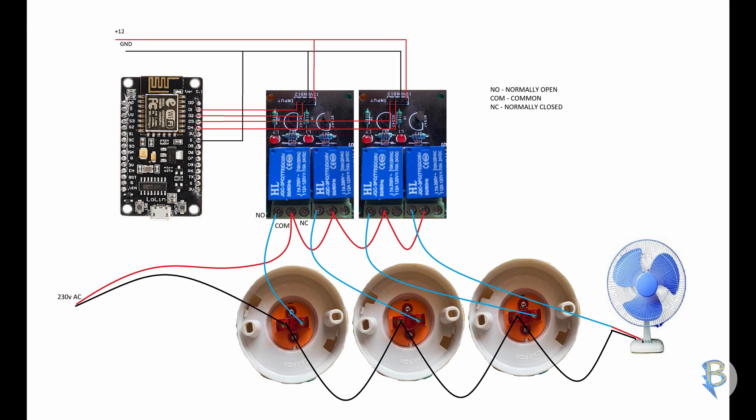Next, we use relay connections. The relay wiring is already shown in the previous video. Let's check that video. Now, let's save the relay configuration and change the voltage range for safety.